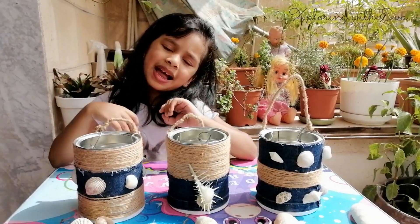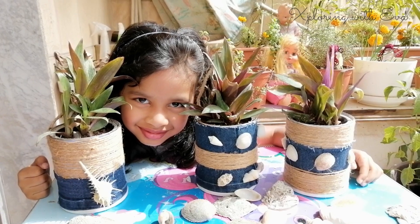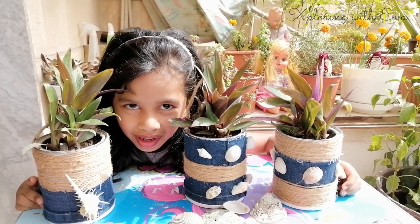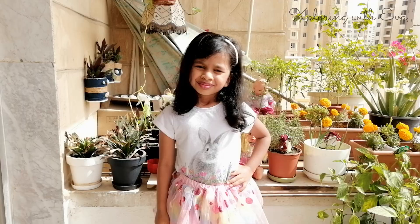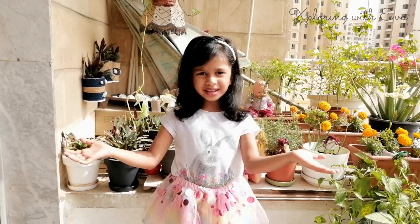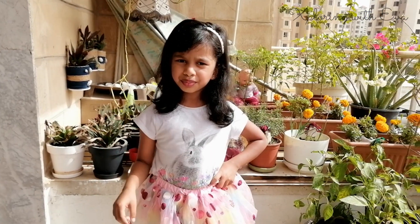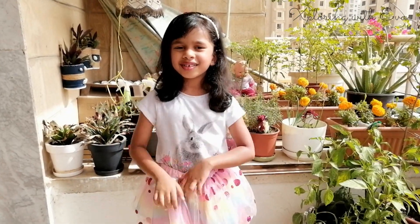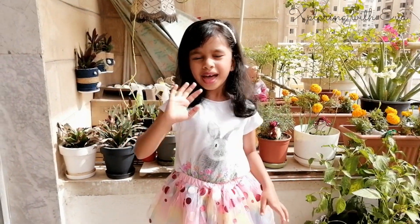I am going to plant them now. My pots are ready to be hung on the wall. I hope you liked my video — I am excited and I will be back with more and more fun activities. All your exploring with Eva. Bye!